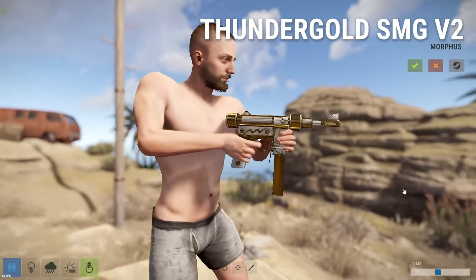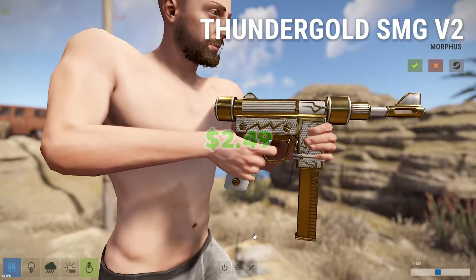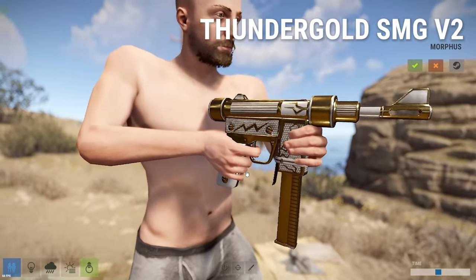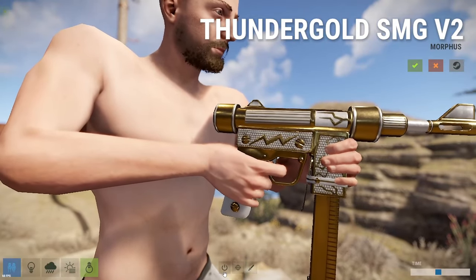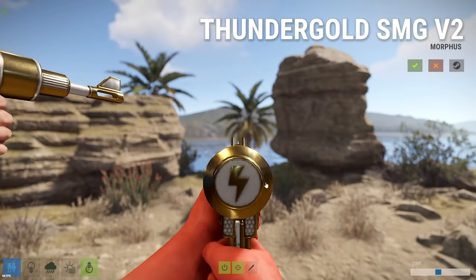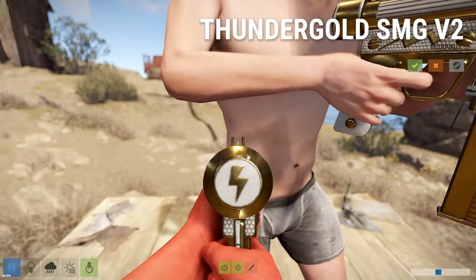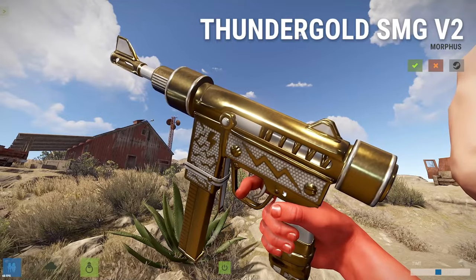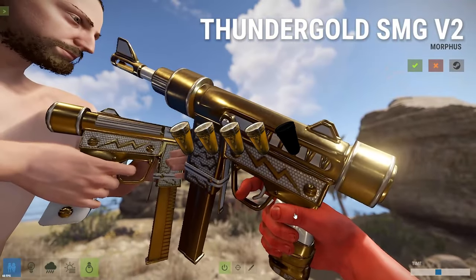Next up we have the Thunder Gold SMG, and this SMG skin is going to cost you $2.49. This is another pretty great skin. The gold and the white always look good, the lightning bolts look really dope, and the gold is really shiny. In hand it looks pretty good — you have contrasted sights with the gold and white, and the little lightning bolt on the back is cool. Solid skin. Four out of five pickle jars.